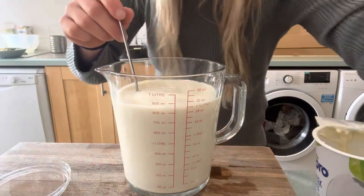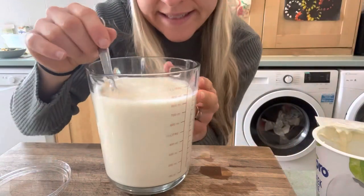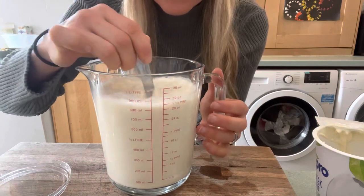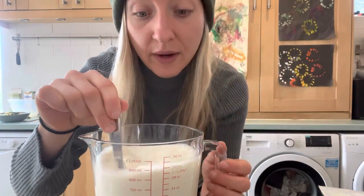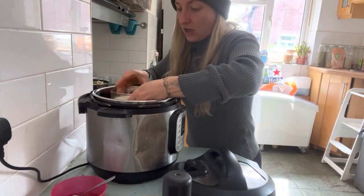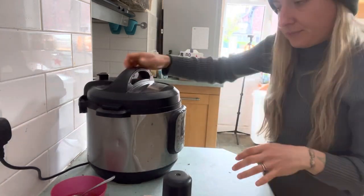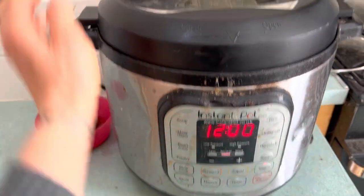I don't want it to explode, so I'm not going to fill it right to the top - I'm doing about 900 millilitres. Give it a really good mix to make sure it's all nicely incorporated. I've never made yogurt before and I find it really intimidating, but I'm so excited to think I might be able to have yogurt whenever I want - plus it's so much cheaper. Pop it into the instant pot with no rack and no water, put it on the yogurt setting, and set it to 12 hours. Make sure it's sealed at the top, and that's it - now it's just a waiting game.